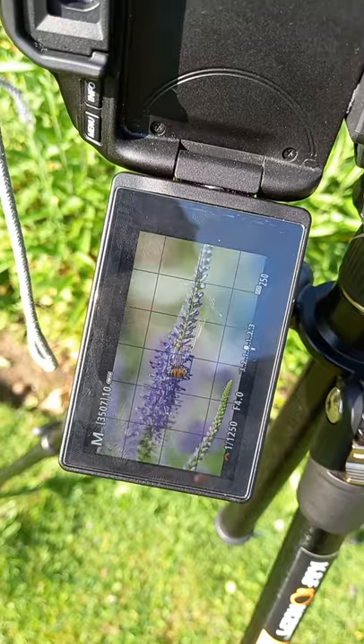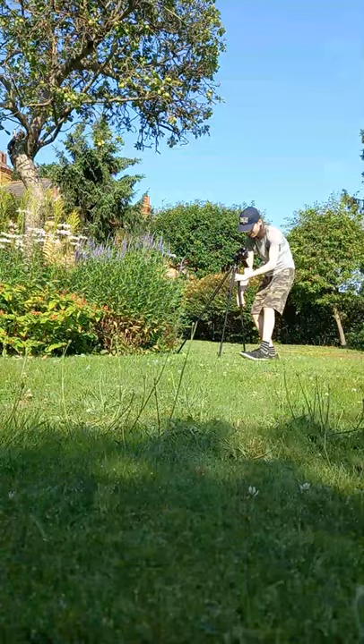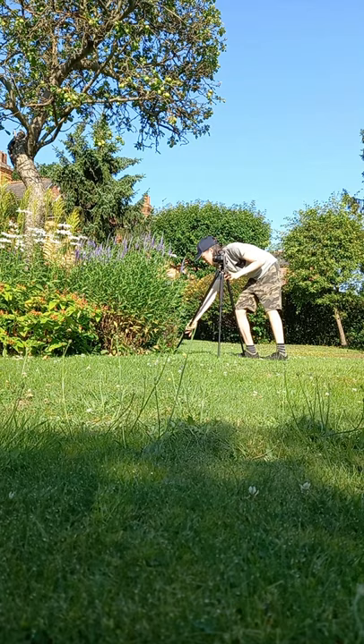Then he flew off, and to be honest I spent quite a long time there not getting much. I had to take the tripod off so I could be more maneuverable, but I didn't get many results.